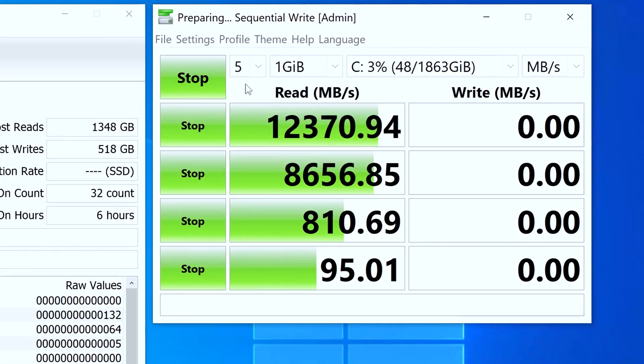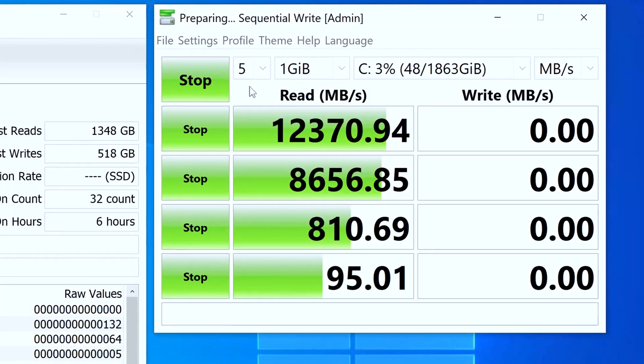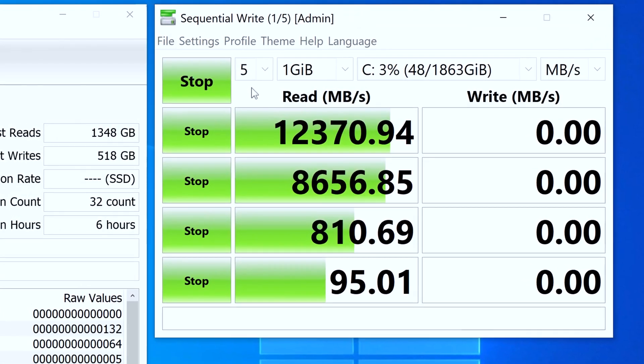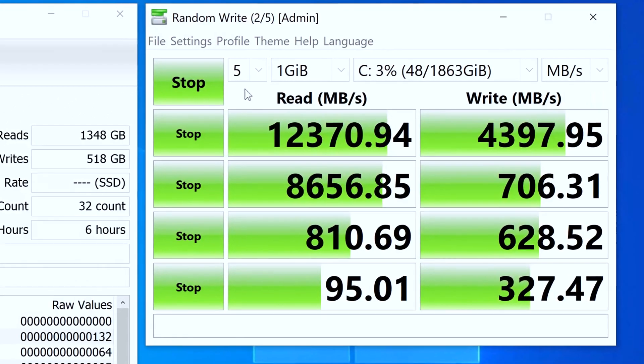In the CrystalDiskMark test, the T700 performed well in the sequential read tests, with scores matching its stated specs. In sequential write tests, however, I did find there was a drop off between the two sequential write speeds.